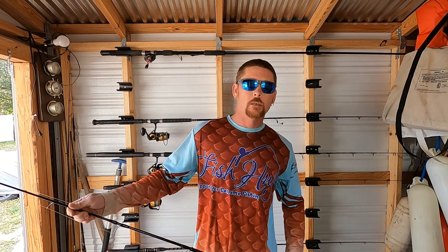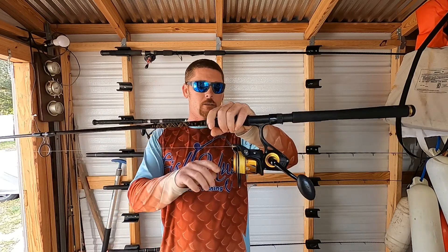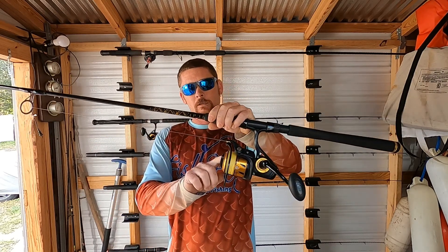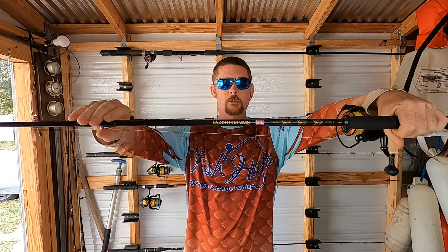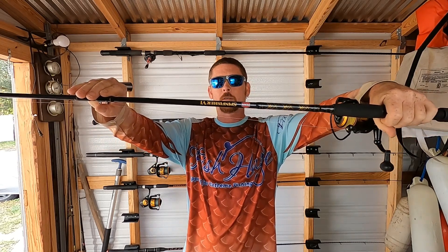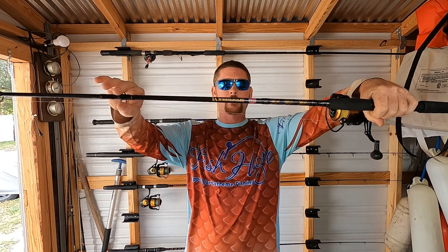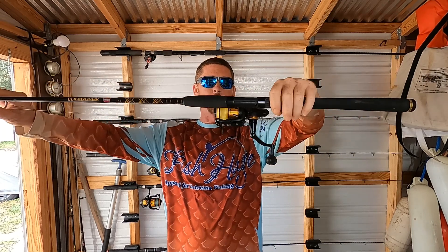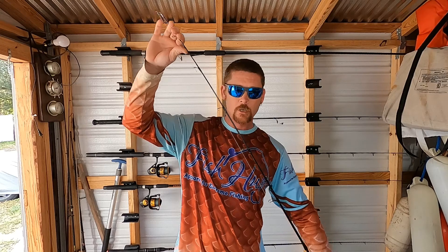I'm going to show you how we catch the red grouper and how we catch these porgies. Starting with the porgies — what I'm using here is a Spinfisher Six, that's the 5500. I got a Power Pro High Vis 40 pound test braid. This is the combo rated 12 to 20 pound for the mono and 15 to 40 pound for the braid. This is pretty much the perfect setup for catching all kinds of different fish — you can go inshore and offshore and be successful with this setup.